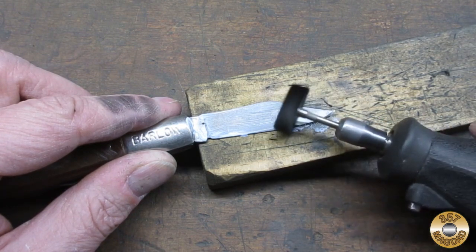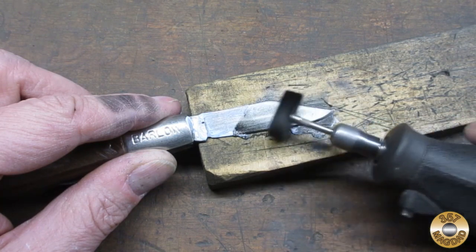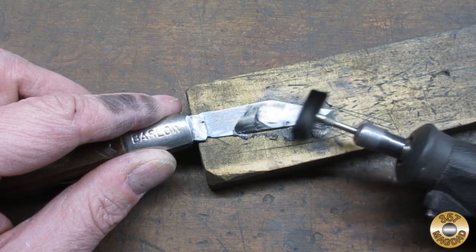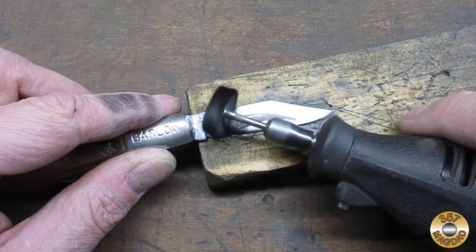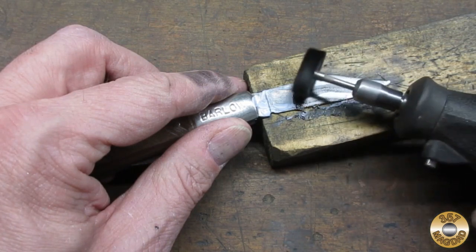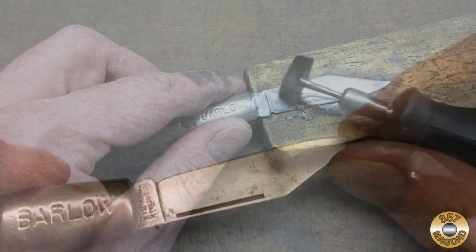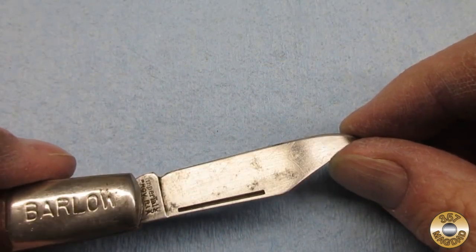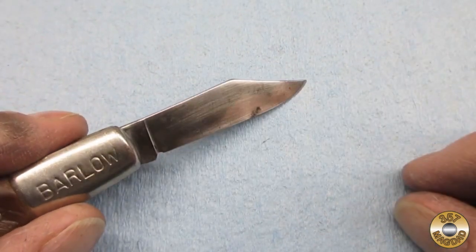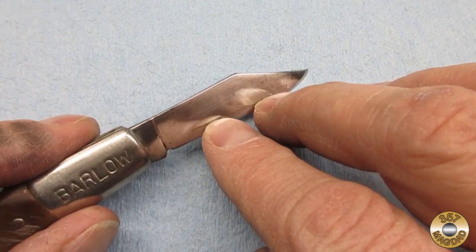I set my Dremel to its lowest speed setting. The blade was pretty rough, so I did a second application. Here's the side I didn't polish, and this is the Flitz side. I was able to achieve a mirror finish in just a couple of minutes.